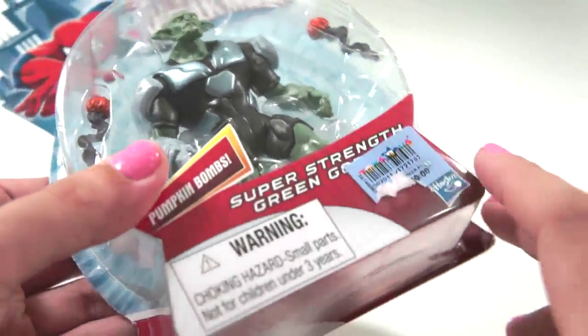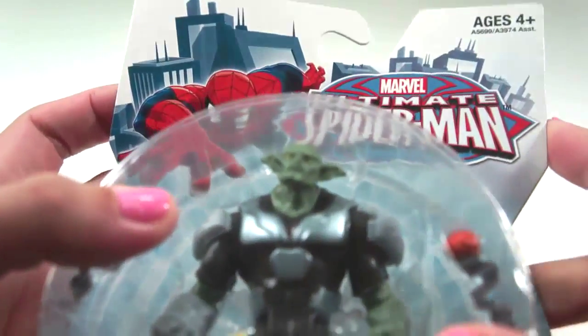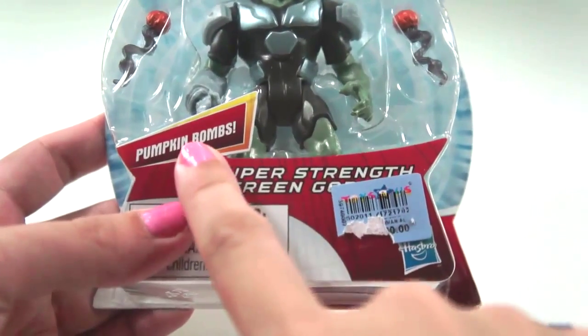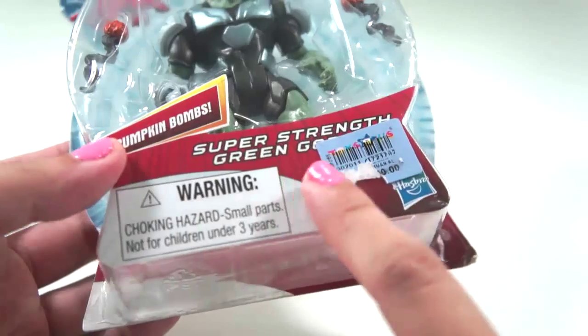Hi there! Today we're gonna play with the Marvel Ultimate Spider-Man figure, Sesker Pumpkin Bombs, Super Strength Green Goblin!